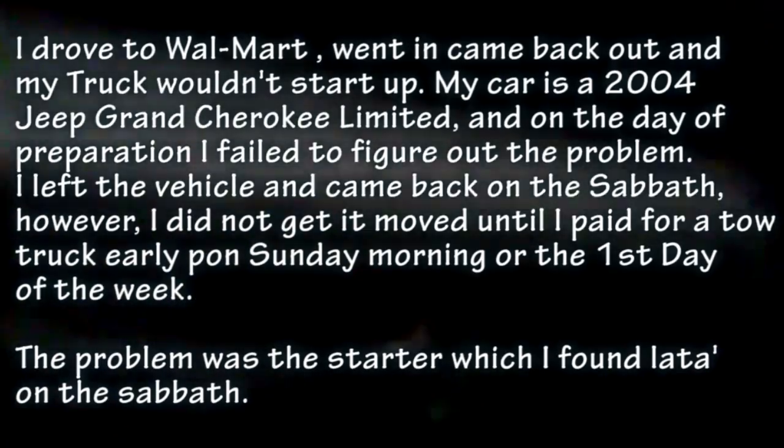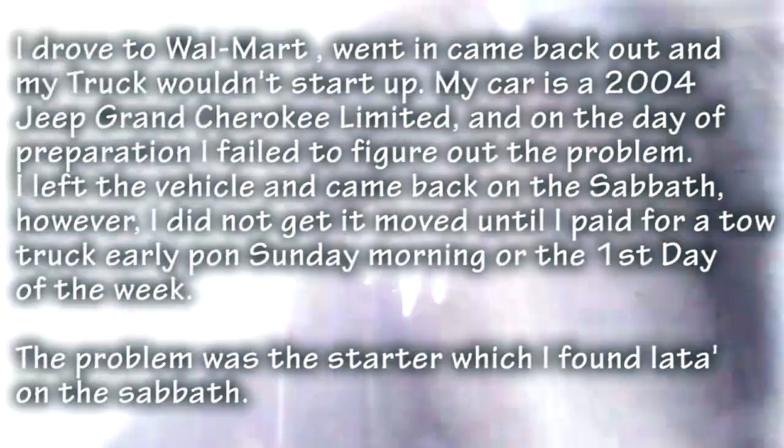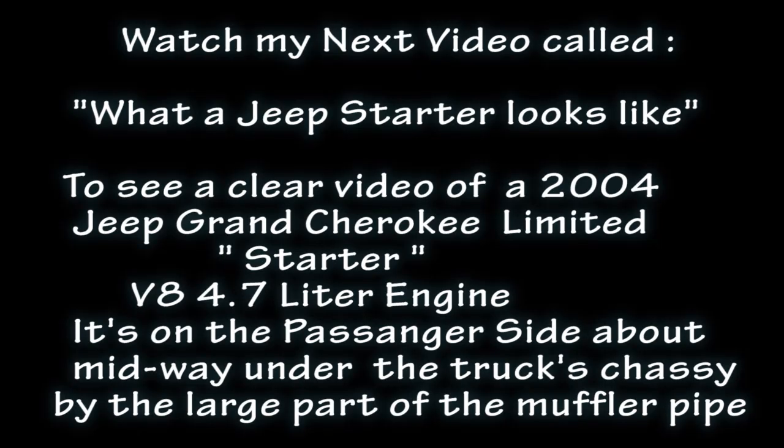It's so dark under here, I really can't see it properly. But that's what I'm having to hit. Unfortunately I'm out here by myself. Watch my next video called 'What a Jeep Starter Looks Like' to see a clear video of a 2004 Jeep Grand Cherokee Limited starter.